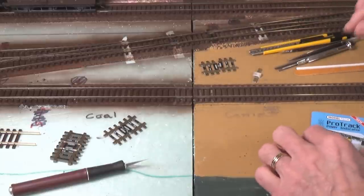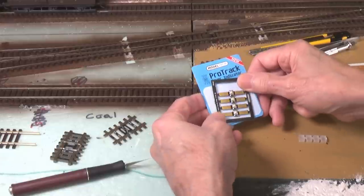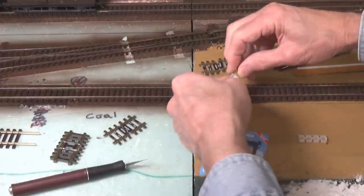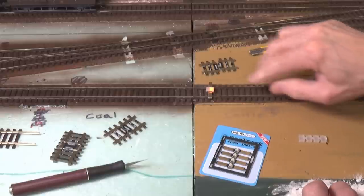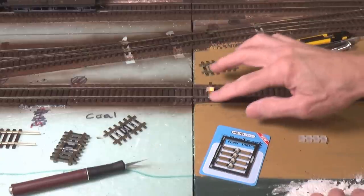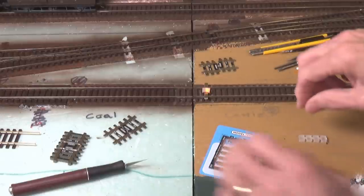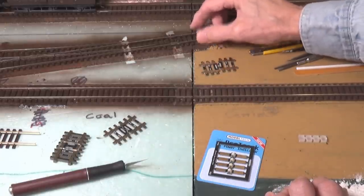Another thing that he sent me are these ProTrack power indicators. So you can see these are basically sections of individual ties, and they have a pair of red-green LEDs and a dropping resistor. You can lay these on your track, and if there's power on the rails, they'll light up. Because it's DCC power, both the red and the green are lighting up simultaneously, giving you sort of an amber or orange color. If you use this on a DC power track, you would get red on one side and green on the other, depending on the polarity. It's a really nice little design that he's come up with.